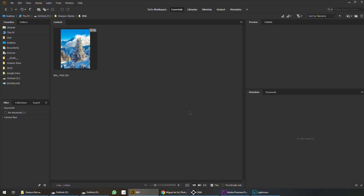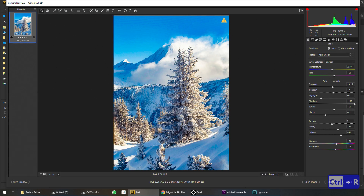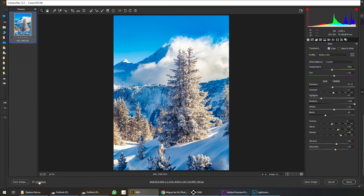My workflow is basically Bridge and Camera Raw, so let's use that. I'm going to open this in Camera Raw — it's easy, just Ctrl+R to open the image in Camera Raw. To save the image you just click Save. Here it is: Sharpened, Glossy, Standard and High. Easy enough — save. And here is the feedback confirming it's saving the image.